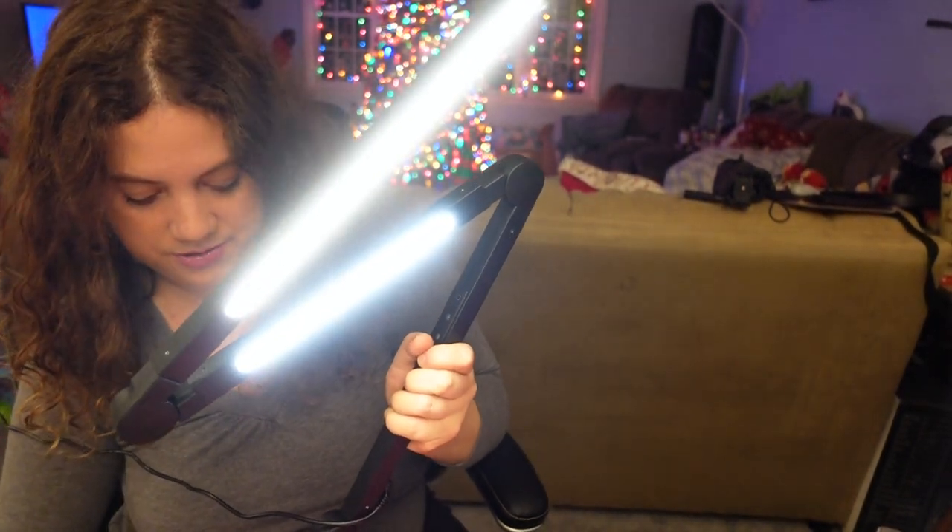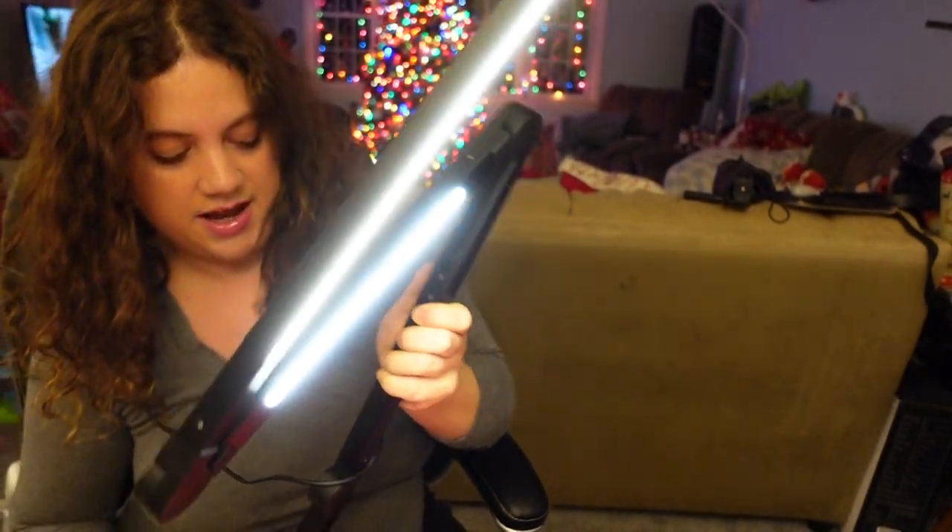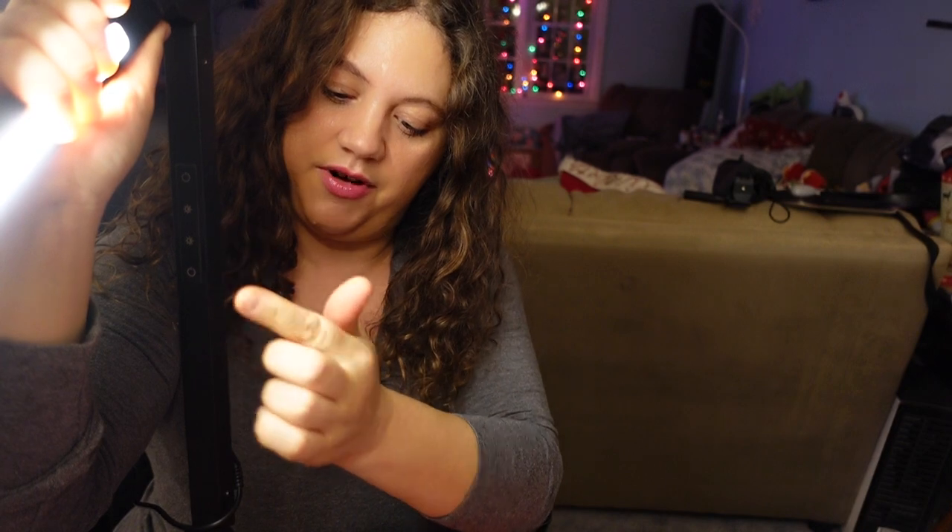I'm going to unscrew it again for a second just to show you up close. It only takes a couple of minutes to spin it around. Here you can see up close the functions — they're just touch-tone buttons, very easy to press, and it responds really easily.